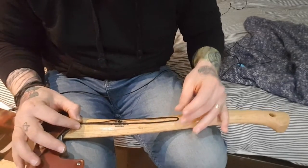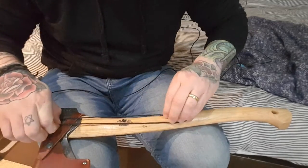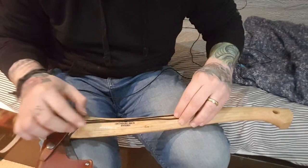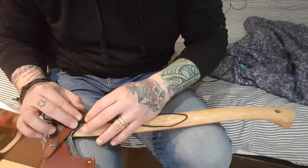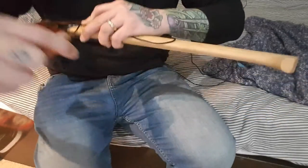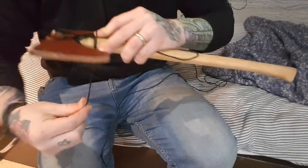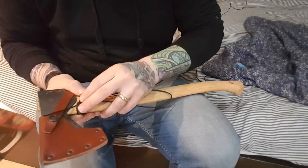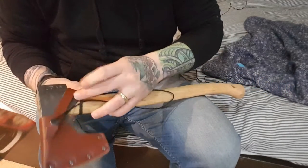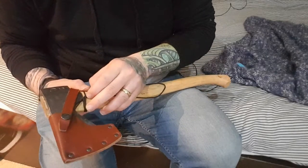Leave a bit up here so you can pull on it later, and you want to work over your wrap keeping it nice and neat. It doesn't have to be incredibly tight, just enough to keep things where they need to be so you can adjust it up and down, because this does cinch as you go on. Try and keep everything centered.